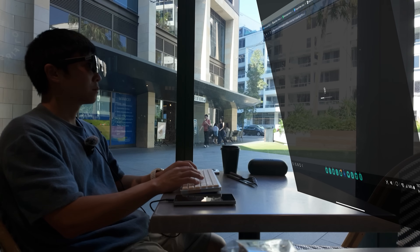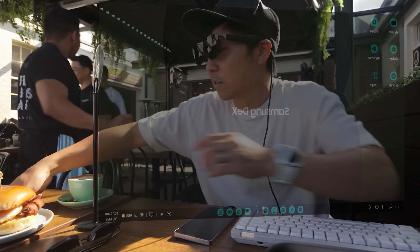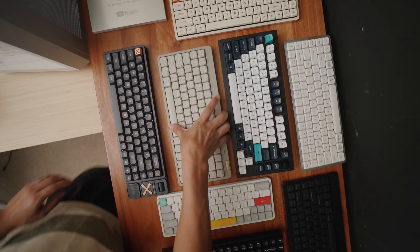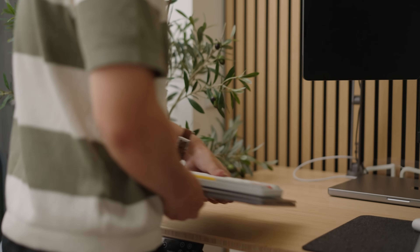I secretly expanded my office in different cafes using DEX mode on my S25 Ultra. Each morning I would pick a mechanical keyboard, grab my monitor and phone, and head out to a new coffee shop to set up my office.